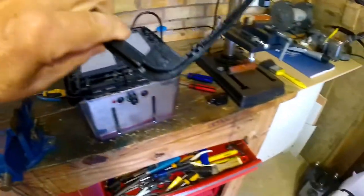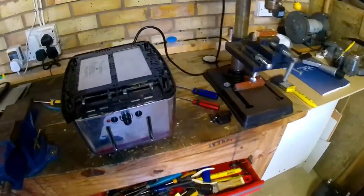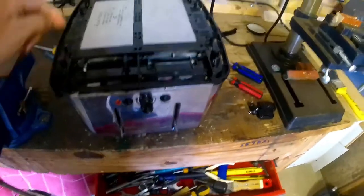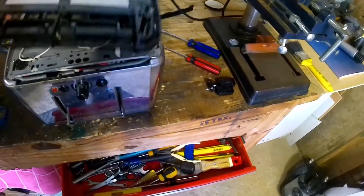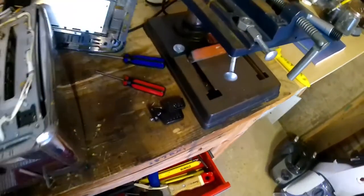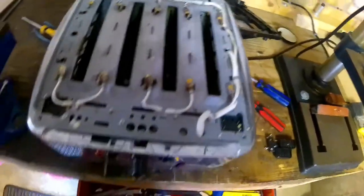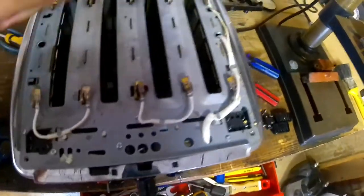It looks like it's been dropped because this is broken - not a big issue I don't think. Once the four screws are off and the cable grip is off, the base can be lifted off and threaded down the cable. And this is looking at the main electrics - these are the heating element connections.